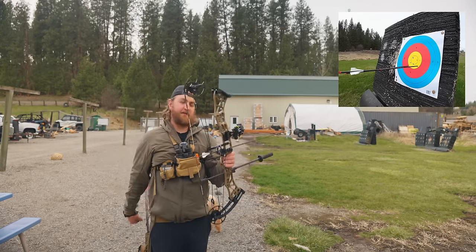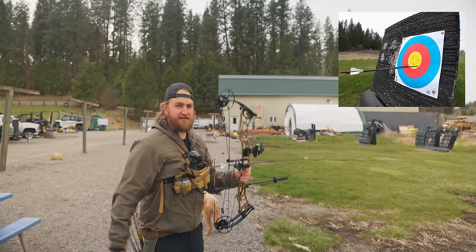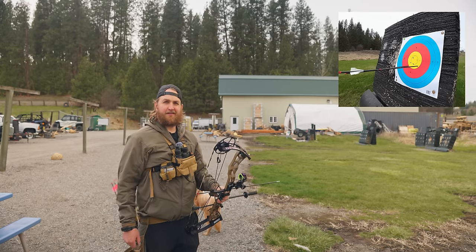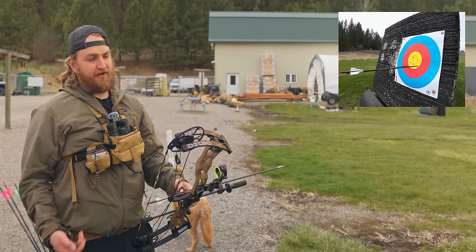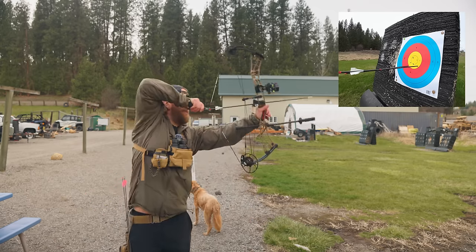I'm not exactly sure what the secret sauce is with this bow. I don't know if it's the brace height or just something to do with the design, but for a short bow, this bow holds so well. It's hard to describe — maybe it's just one of those things where the stars align and something about the specs just works for how I shoot. I haven't had a short bow that I think holds better, but I haven't shot a short bow much in recent years.